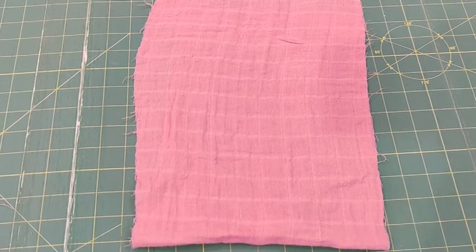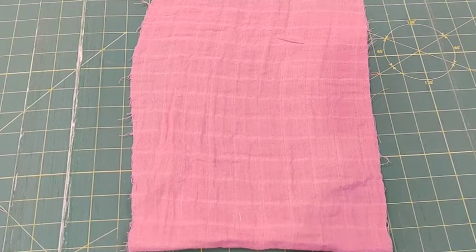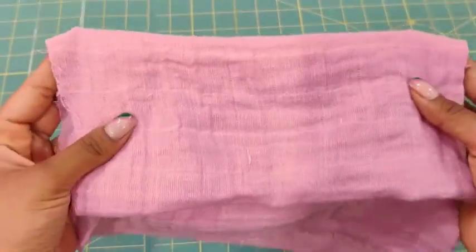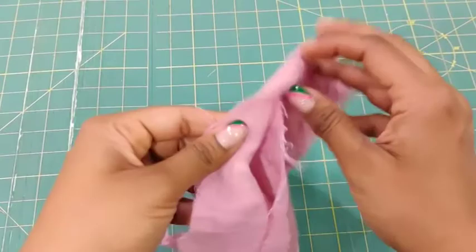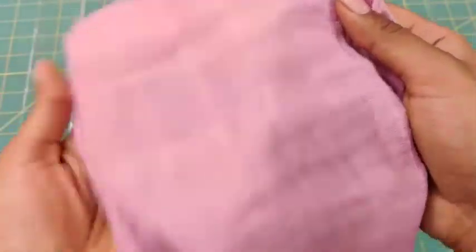Hi guys, it's Aish and welcome to a new embroidery tutorial. Today I'm going to be showing you how you can easily embroider on a swaddle cloth. Everybody calls this fabric very differently — some of you probably know it as swaddle fabric, some as cheesecloth. The idea is it's basically this waffle-kind of fabric.